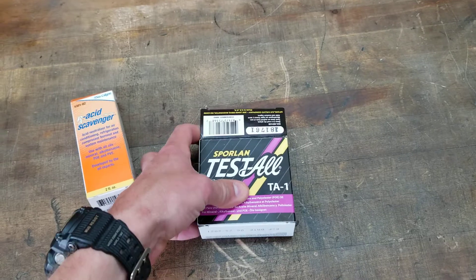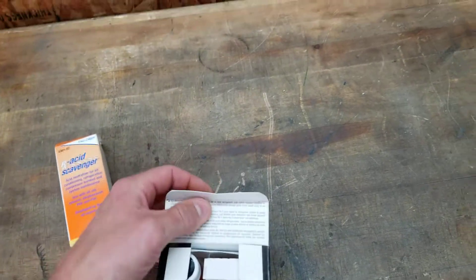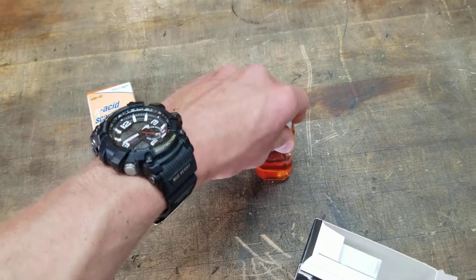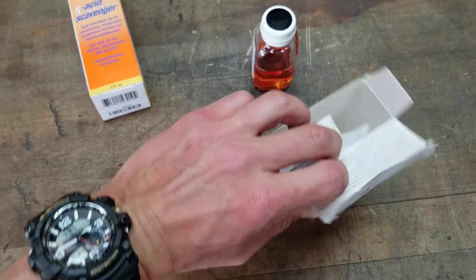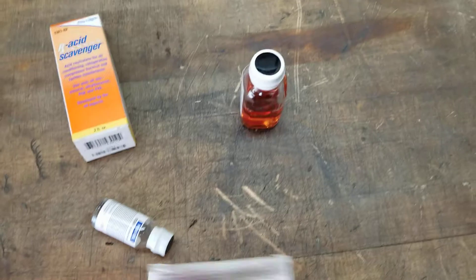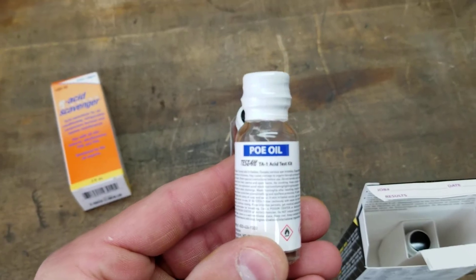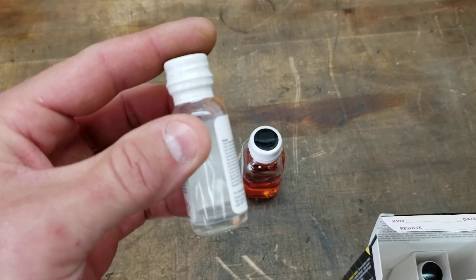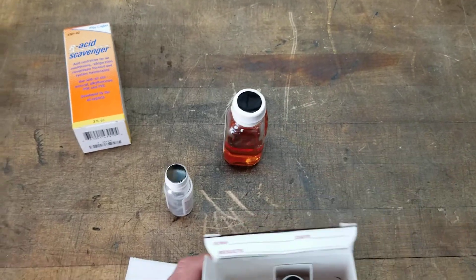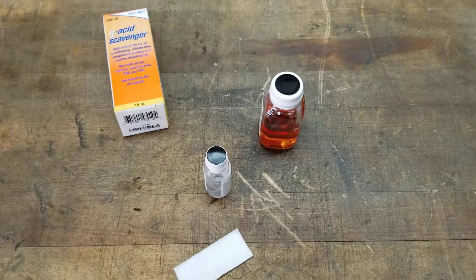This is what I use — it's called Sporlan Test-All. This particular kit comes with three bottles: you've got the large bottle and two smaller bottles. One is going to be for mineral oil and one is going to be for POE oil. You can see this one says POE and the other one would say mineral. Depending on what oil you have, you're not going to use both little bottles — it's going to be one or the other.